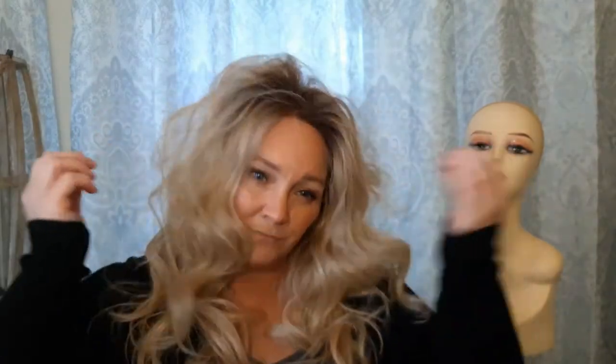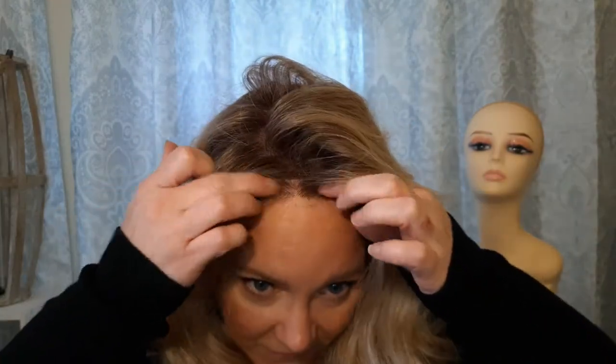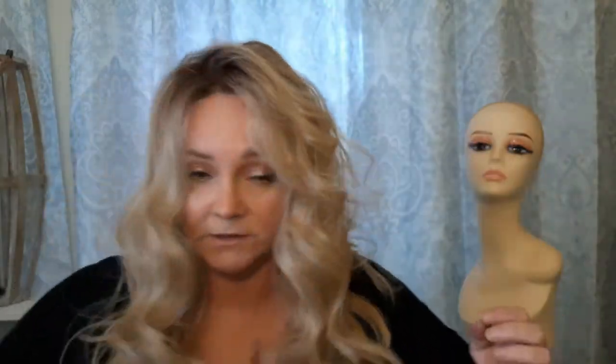You could even do a middle part if you wanted. Lots of curves, lots of body — this also reminds me of a 1970s look, like a Stevie Nicks-type vibe. Lots of curls in this one. The hair is very fine fibers and feels very realistic. It is heat friendly, but I think I would definitely pluck some hairs out of the front here.